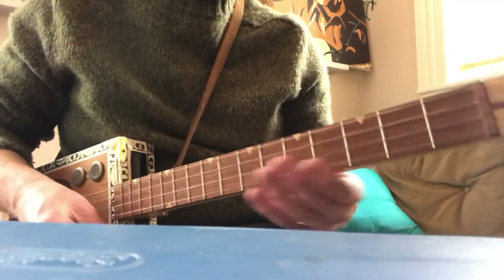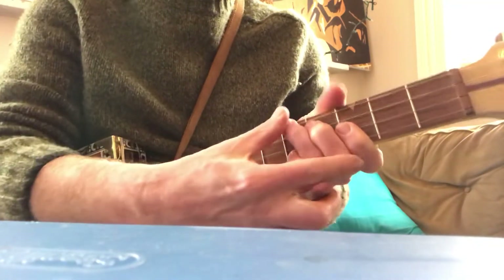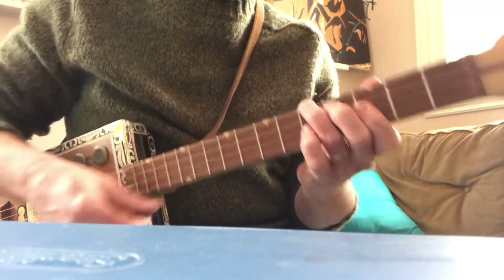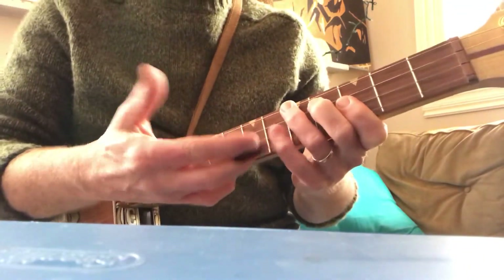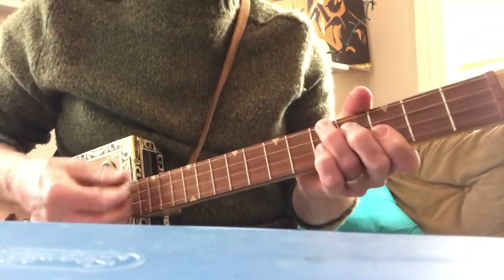Here's my G chord, barring the first two strings, and then fourth fret and fifth fret. It's just a little abbreviated bar chord. Like on a big guitar, you do something like that. This allows me to — my pinkies are not really doing anything — so I can do like a seventh chord, or a sixth chord, which is a nice, different sound.